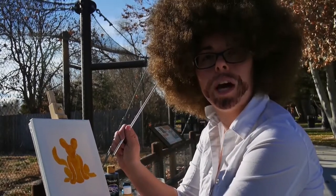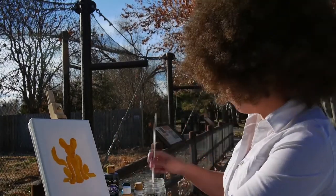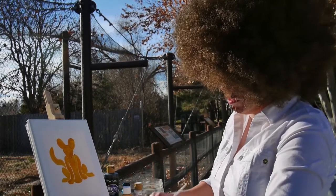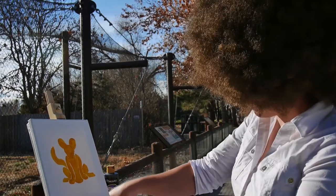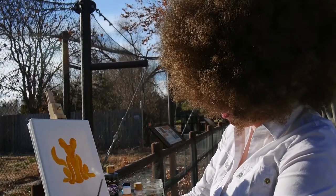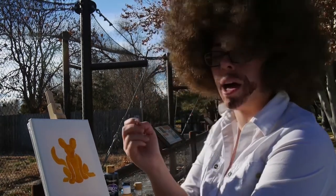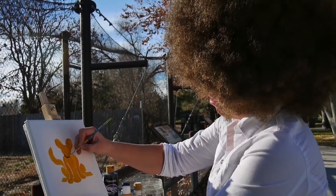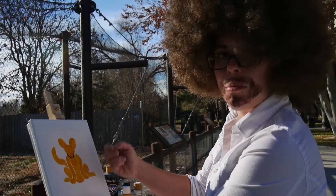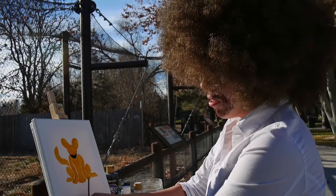Our painted dog kind of looks like a lion right now, but once we add on the details it'll start looking more like a dog. We're done with our big brush, so we can wash that off. Next we're going to take our thin brush and start in black. If your yellow paint is still a little wet, you might need to wait a few seconds to dry. I'm using acrylic paint, so fortunately it dries pretty quickly.